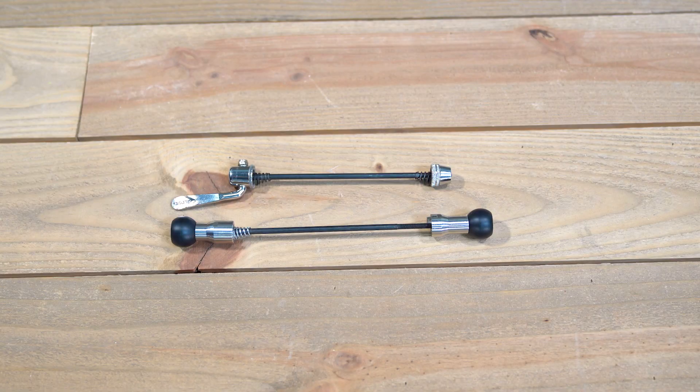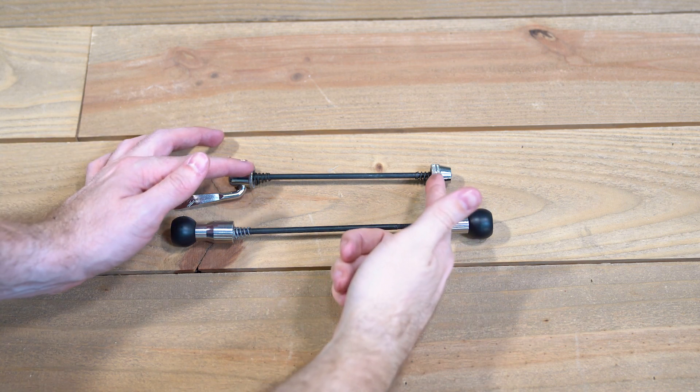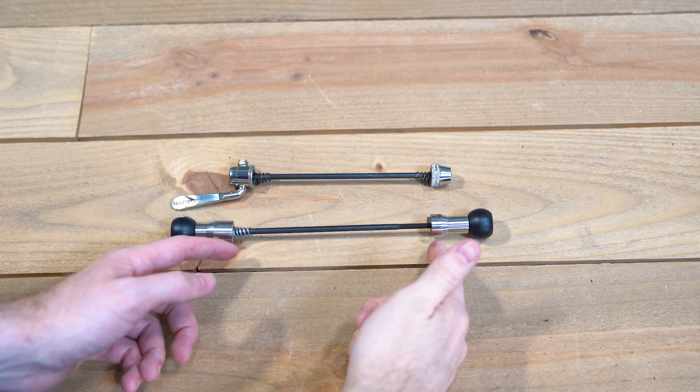Next, make sure the Burley skewer is at least as long as the skewer you're replacing and that there is adequate threading on the Burley skewer for your bike. Insufficient threading will prevent the skewer from properly securing your rear wheel.